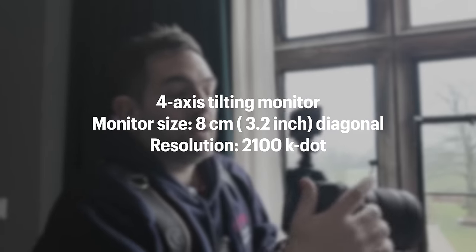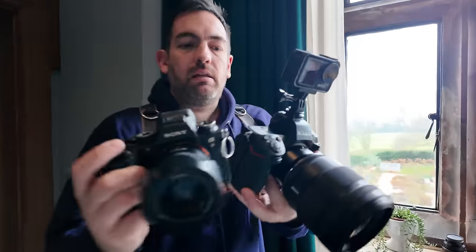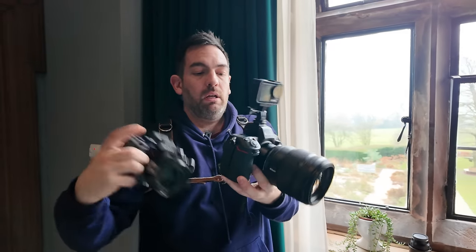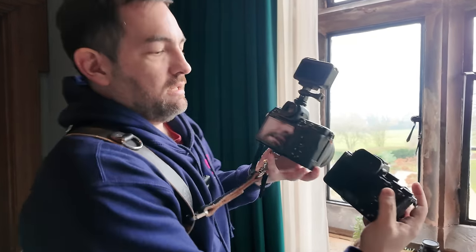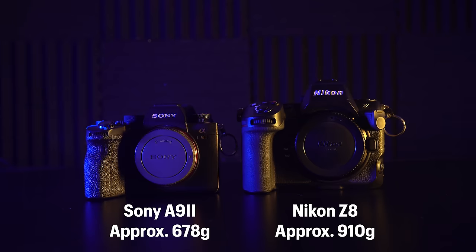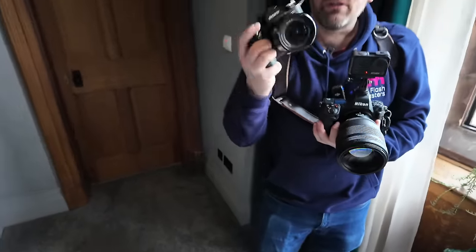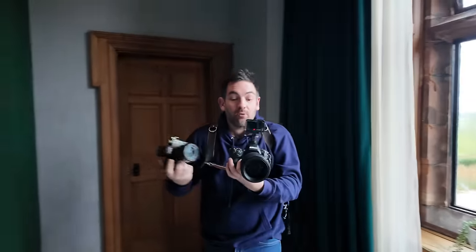Here's a little size comparison between the A9 and the A9 II and the Z8. You can see size-wise it's significantly bigger and heavier. I don't know if it's just a novelty — I don't know if I'll always want the bigger, heavier cameras — but I do like the grip. They're both very, very good cameras.